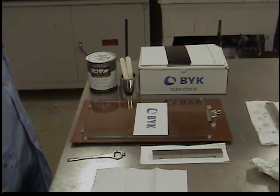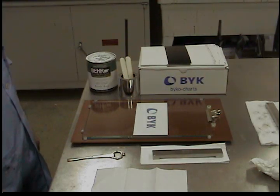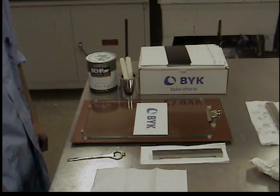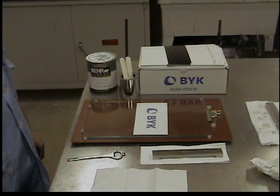Manual Drawdown Procedure. The only meaningful way to compare two different batches of paint is to have a dry film of uniform thickness and texture. Bar type applicators which apply a wet film of 3 mils or less are used to determine hide or contrast ratio. Applicators which apply 4 mils or greater are used to accurately measure color and gloss.